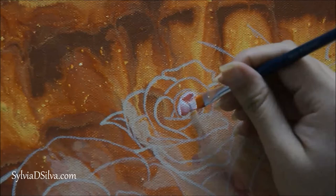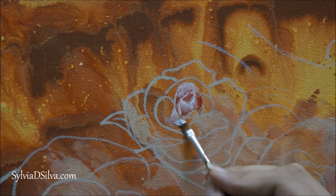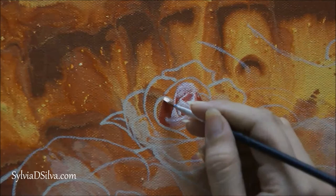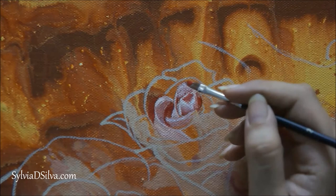Hey everybody, welcome back to my channel. I'm Sylvia De Silva and I'm an artist. In today's video I'm going to show you how to paint roses. It is a time-lapse video — I made a painting recently with five roses in it, so in today's video you'll be seeing just three of those roses because I didn't want to speed this up too much. It's a very slow painting and it took me quite some time.